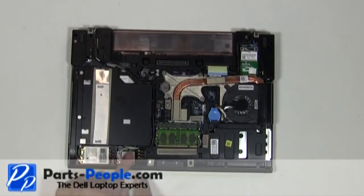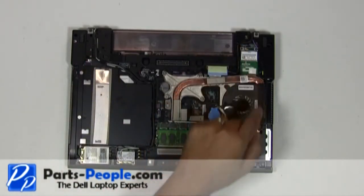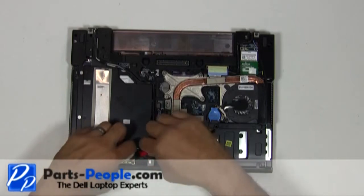Disconnect the antenna cables from the wireless cards. Disconnect the LCD cable from the motherboard. Remove the cables from the routing channels.